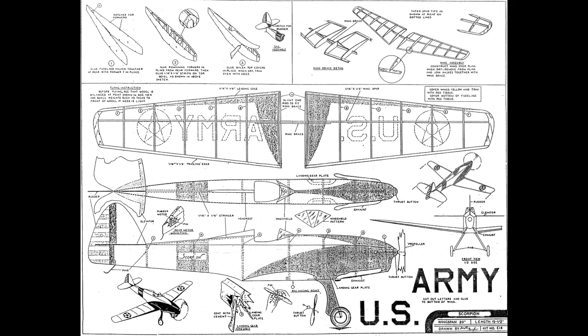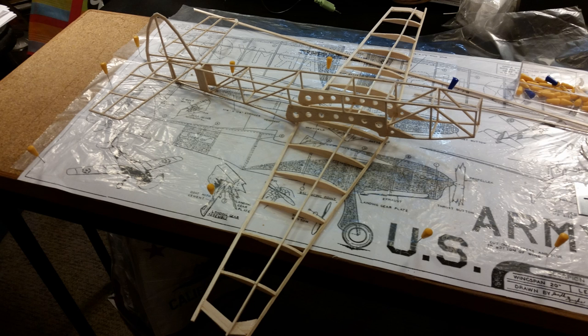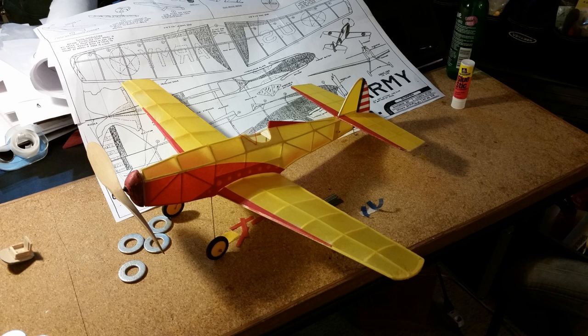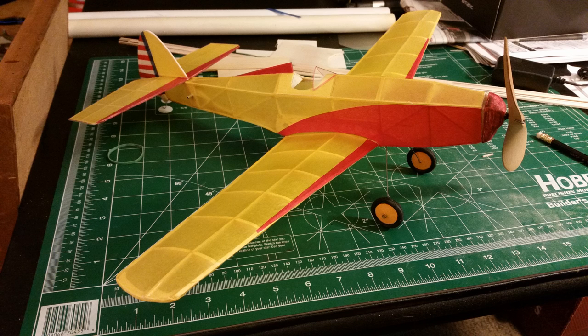The Comet Scorpion is a kit from long ago. Originally it had a sheet balsa fuselage and tail section, very heavy and hard to reproduce. So the modern version has been redesigned with built-up stick and tissue fuselage and tail surfaces. Thus this 20 inch airplane weighs in at only 20 grams. Let's see how it flies.